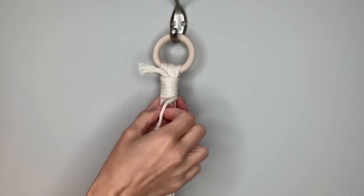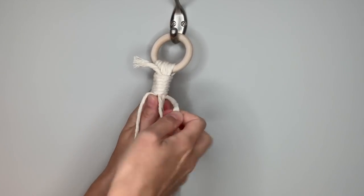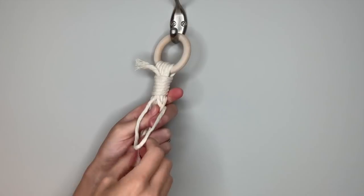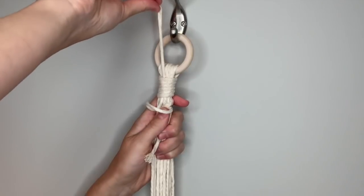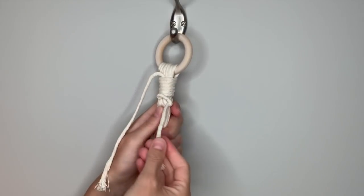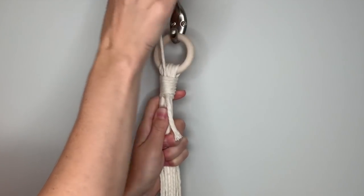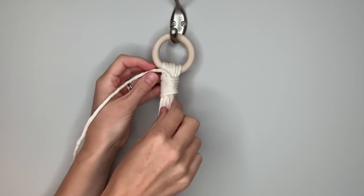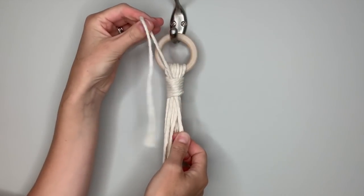Now that you have this smaller end at the bottom of the wrapping, put it through the loop at the bottom. Just pull it through and let it hang down, then take the one at the top and pull it up. As you pull it up it's going to tug on that loop, and the loop is going to tug on this string and pull all of that into the center. When you see it gets to the middle, take both ends and tug them in opposite directions to tighten up that knot.